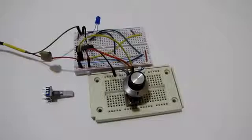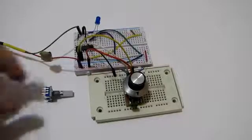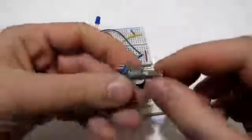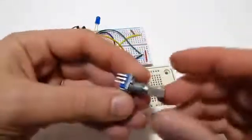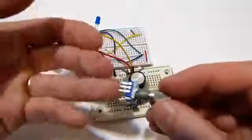Hi everyone. Recently I've been working on a project where I had to take input from this kind of cheap rotary encoder. This is an extremely common component and there are tons of guides on the internet on how to interface with it and read it.